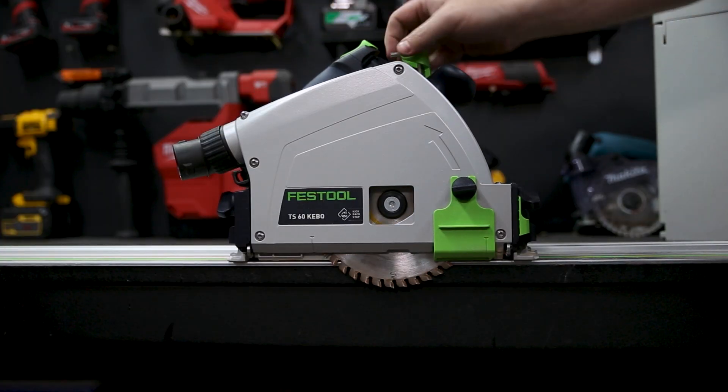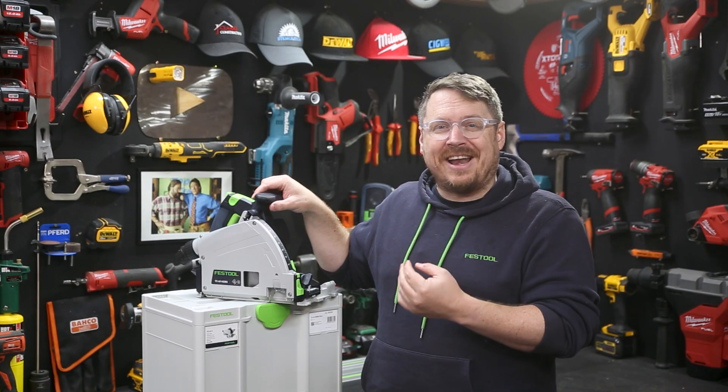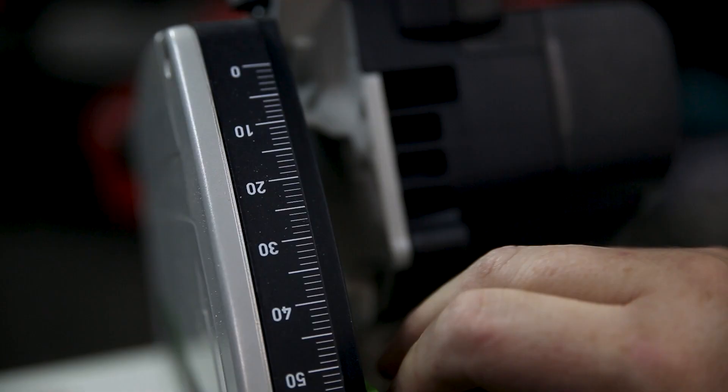To change the blades, you pull on the fast fix tab, which reveals the tool for changing them. It lowers the saw and locks it at the right height and locks the shaft as well, so it's really simple to change the blade.